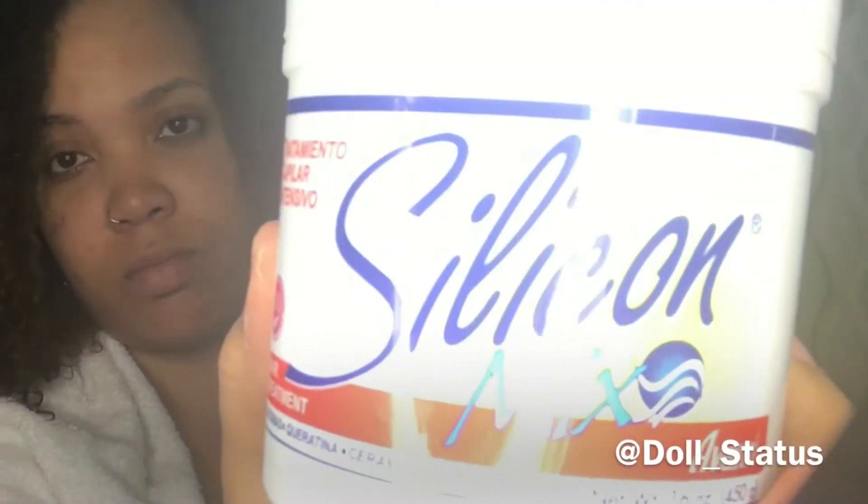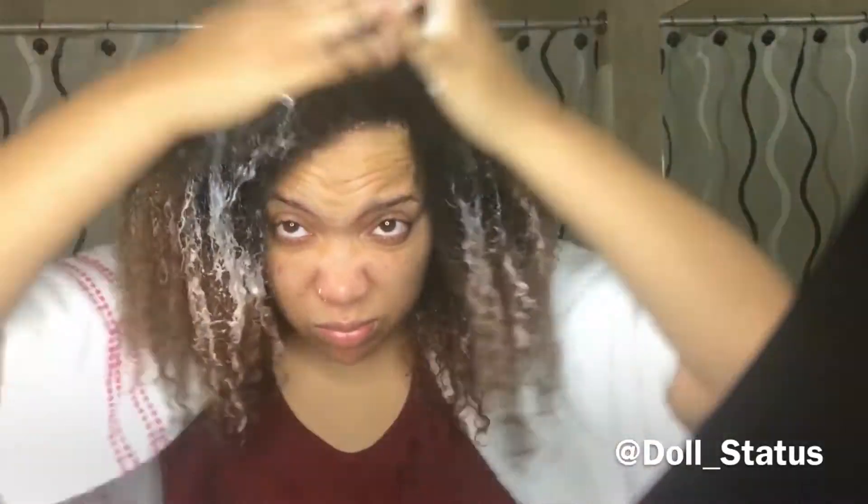I'm going to be using Ion's Deep Daily Conditioner and some Silicone Mix. I'm going to focus the Ion on my ends since it is for colored hair, so I'm going to make sure I saturate it very well. Don't be shy when it comes to conditioning your hair because it is very thick, coarse, and curly — you want to make sure that everything gets covered and saturated.